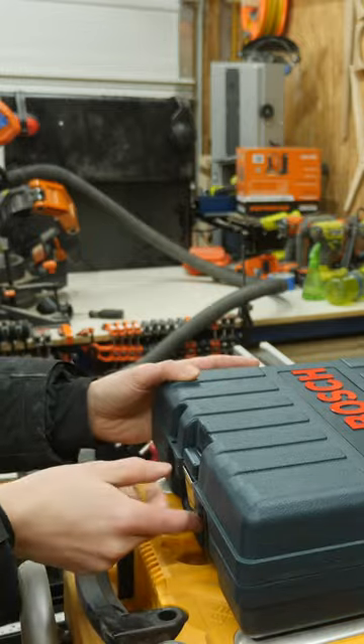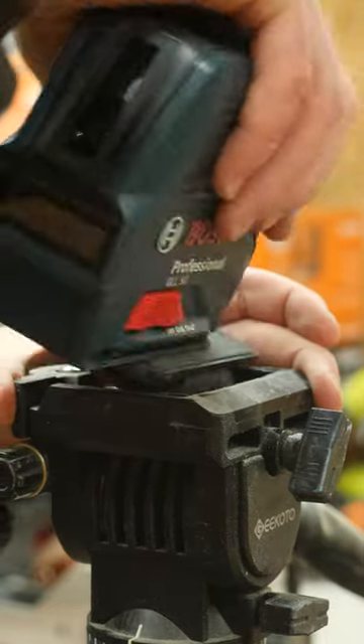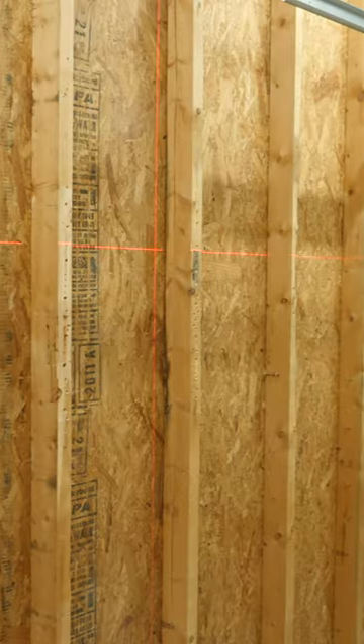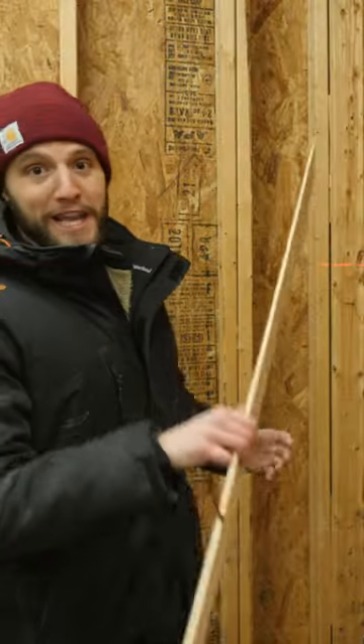To save myself the headache of using the level and to save myself a substantial amount of time, I picked up one of these — a laser level. Just pop it on a tripod or mount it to an opposite wall, turn it on, and boom, you've got yourself a perfectly leveled laser line that's easy to use. And with that laser up, now we can get to work.